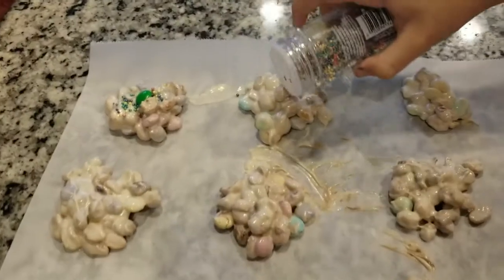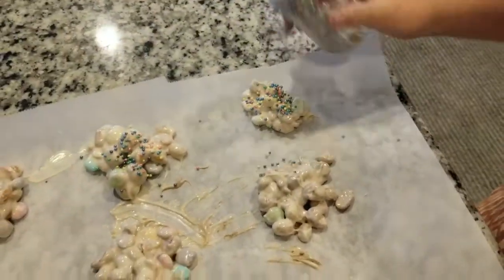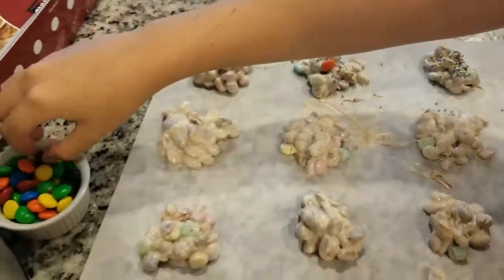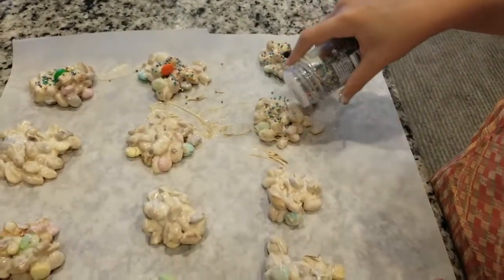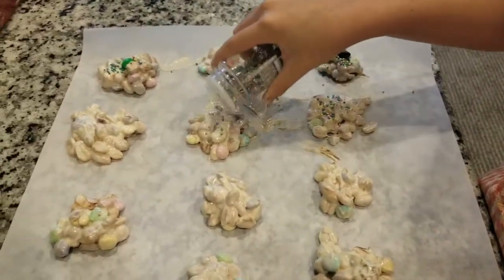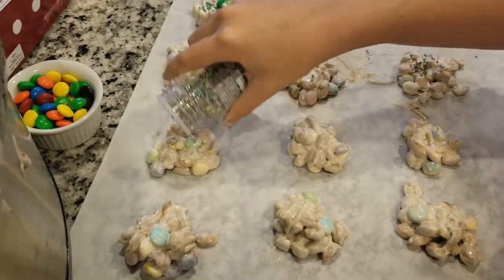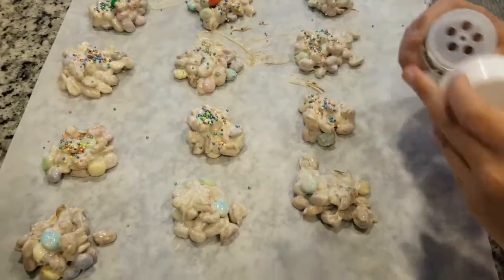We've done a few off camera. Now take your sprinkles and drizzle a couple on there, then take an M&M and top each one — kind of like a cherry. Do the same for all the others so they're nice and beautiful and taste even more delicious. Come back when you have all of them done like this.